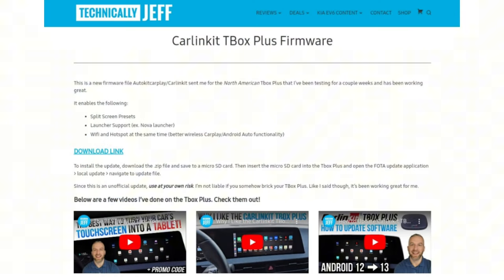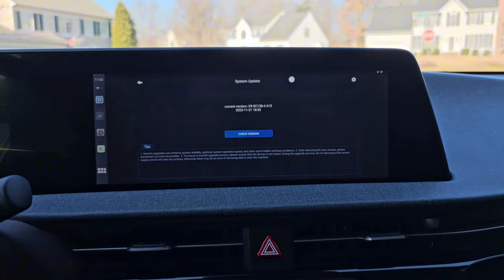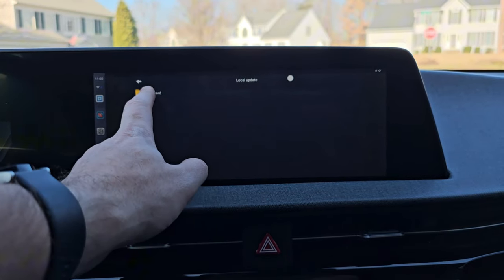I confirmed with them that the firmware is not officially out on their website yet, but I am allowed to share it. I downloaded it from their server to my computer, then uploaded it to my website — I'll share the link in the description. You can download it to your computer, move it to a microSD card, and install it on your T-Box Plus. It's very easy to install. This is for the North American version — those of you in Europe would have to wait for an official version. To install, go to the FOTA upgrade app on your T-Box Plus, go to the local portion, navigate to the update file, and it will update your device.